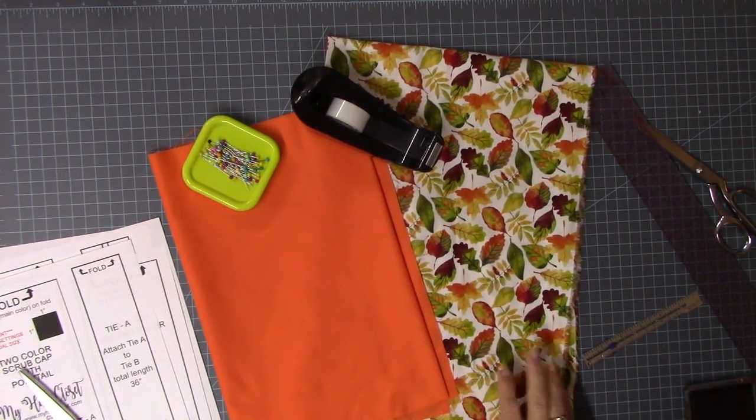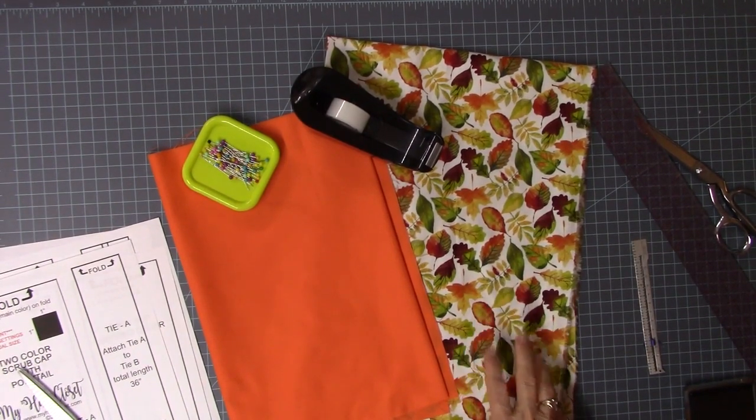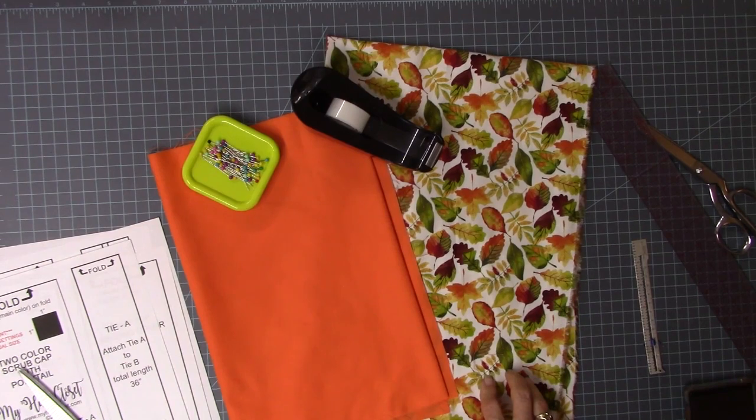You're going to need two colors of fabric. You don't have to use print; you can use something else. This is going to be the main fabric — you'll use a third of a yard. Your secondary or complementary color, you only need a fourth of a yard. These are 45-inch wide fabrics, already washed and pressed in hot water to make sure they're shrunk before we put them together.